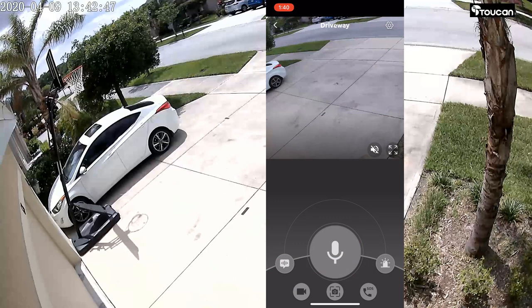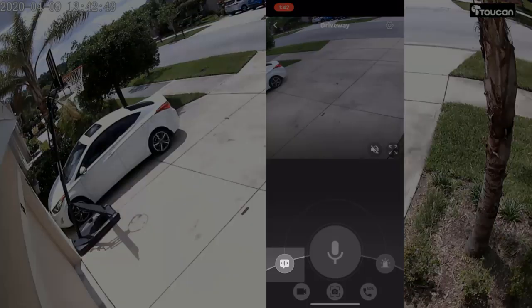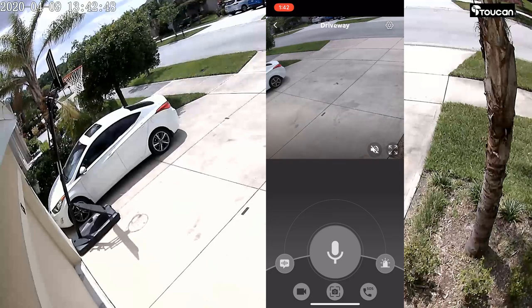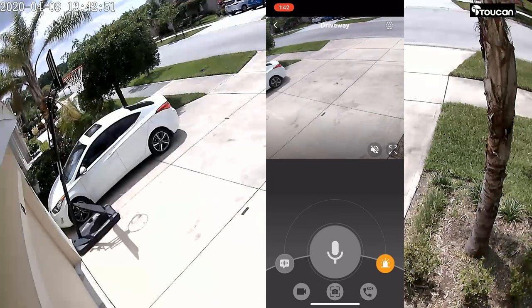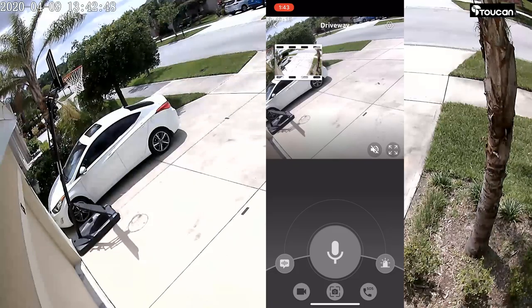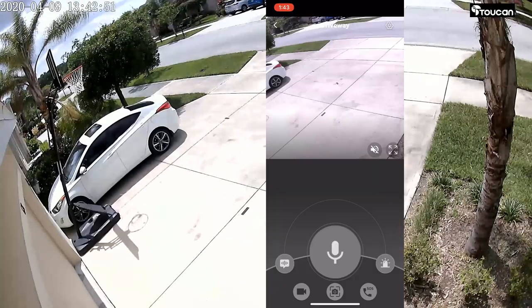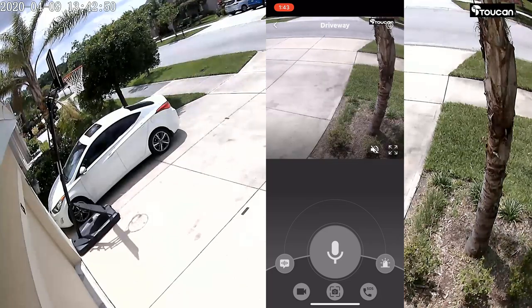Launching the driveway camera gives you a default view where you can unmute to hear everything. Full screen goes into landscape mode and looks a bit better. At the bottom you have icons: one to play pre-recorded messages to a visitor, a mic for live two-way chat, and a siren button that triggers an alarm to deter someone on your property. You can also do a manual recording, take a picture, and there's an SOS button to call 911 or a preset number. The view is wide and you can scroll side to side.